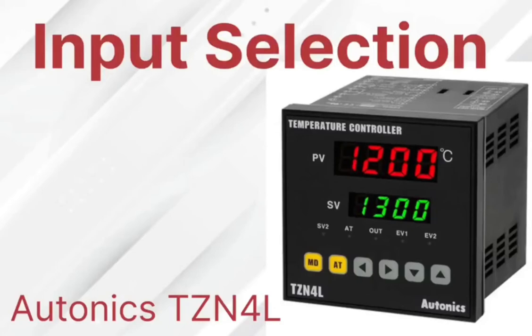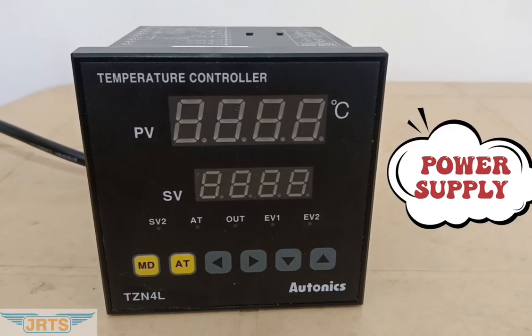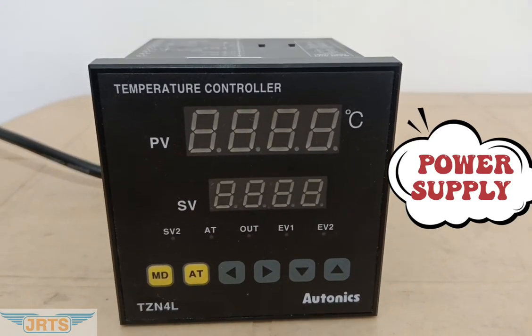Hi all. In this video we are going to see input selection of Atonix TZN4L. On the top of the controller, connection details are given. Let's switch on the temperature controller.